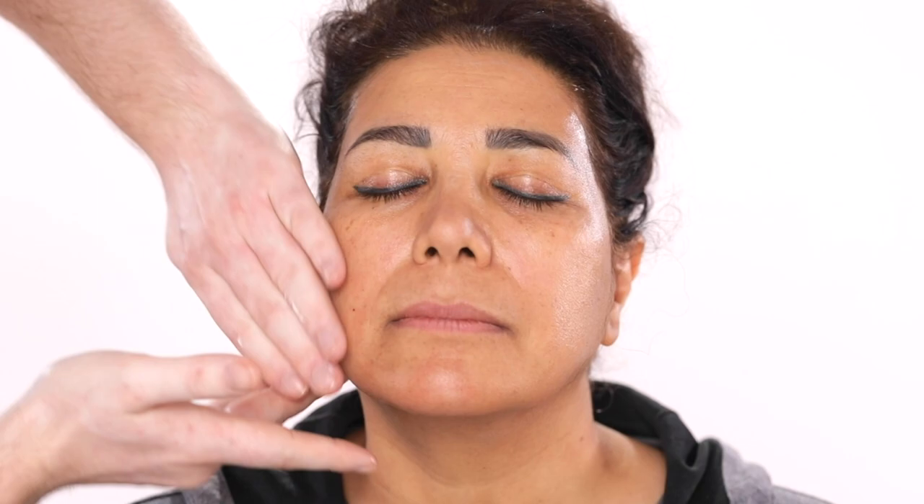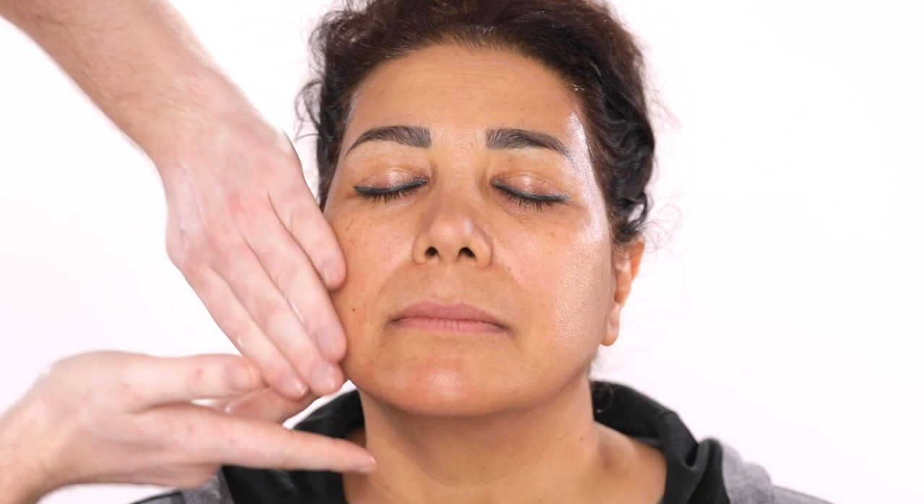Especially when we're going for such a dramatic look that involves more makeup than your usual day-to-day look, you want to make sure your skin is well taken care of. Because if not, the makeup isn't going to look all that great on top of it.